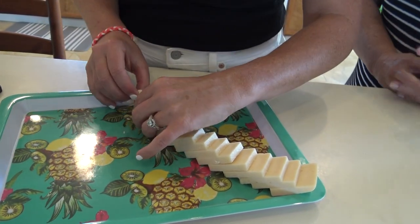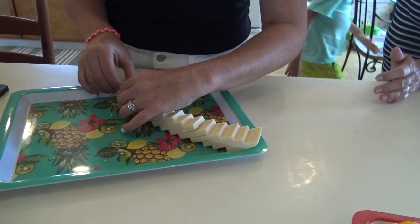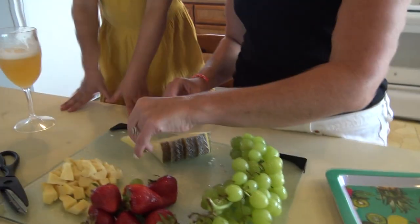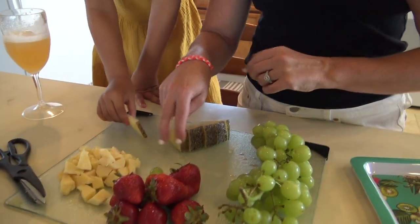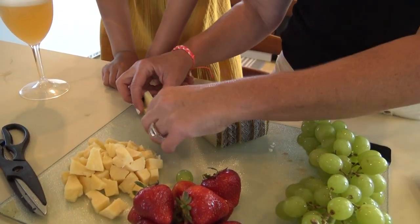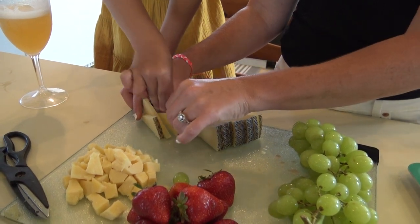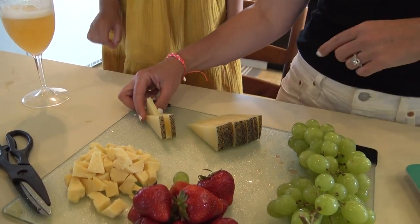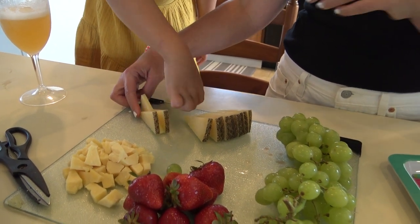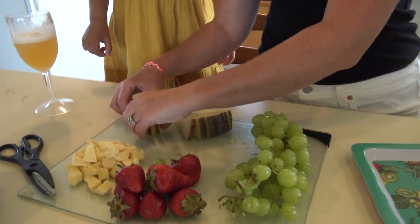We're going to take one piece and have it like this, and then we're going to take this piece and flip it this way, doing every other. You want to grab this piece, put it right there, and go ahead and grab the other ones. We're going to do eight pieces, flip it around like this — there's four.